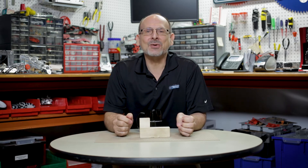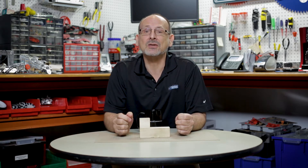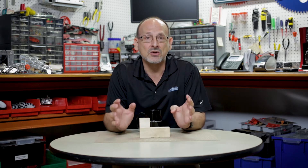Hi, everybody. Welcome back to the Tetrax RoboBench video series. This is Tim, and it is WRO time. That's World Robot Olympiad in 2017, and we want to talk to you about that today because we're excited. There's a new game in town.